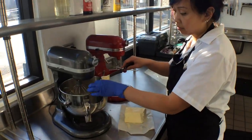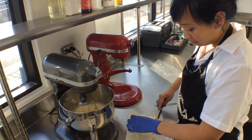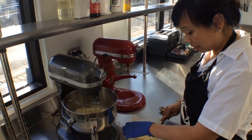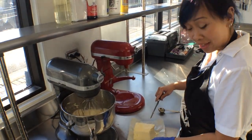So can you tell us about what you're making right here, right now? I am making buttercream. And what will the buttercream be used for? We put them on top of cupcakes, frost cakes with them, some macarons with them.